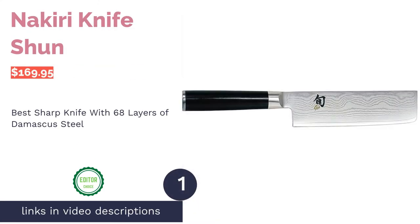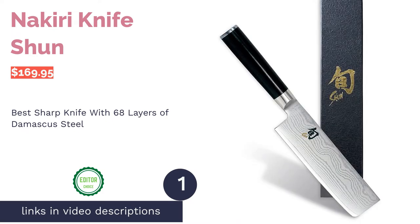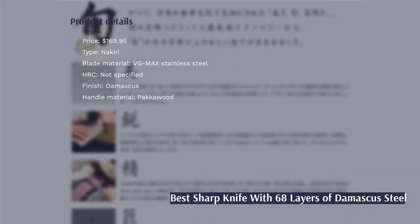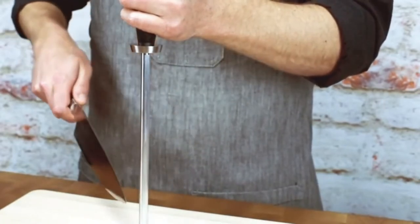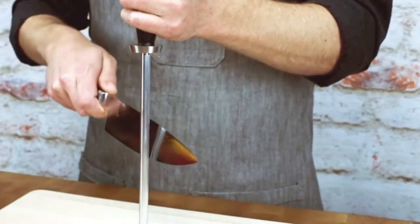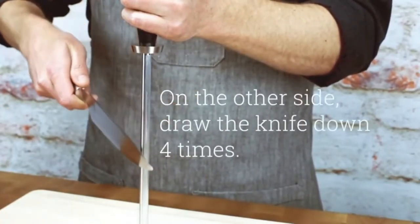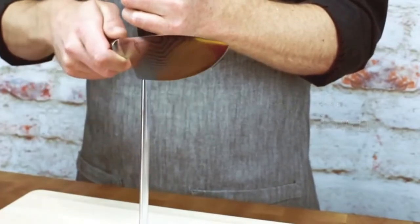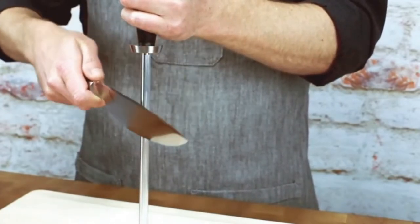The first product on our list is the Shun Nikiri knife. Pros: the blade is made from VG-MAX Damascus steel with 34 layers on each side. The Packawood handle is durable and provides a secure grip. The manufacturer offers a lifetime warranty and free sharpening. Cons: there are reports that it might chip if used frequently on a plastic cutting board, and handwashing is recommended.